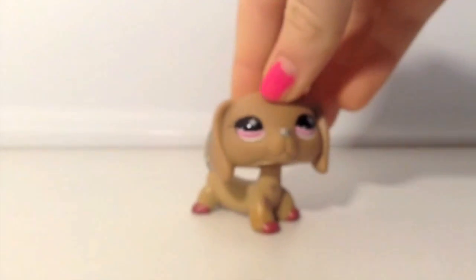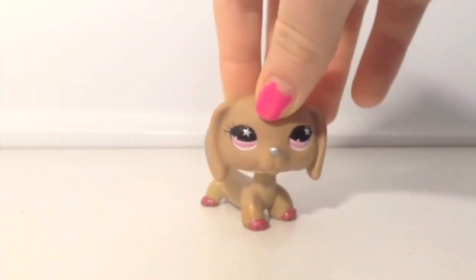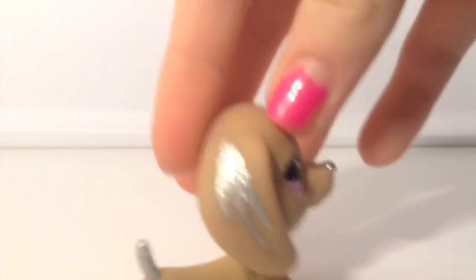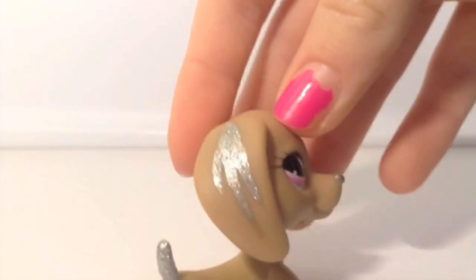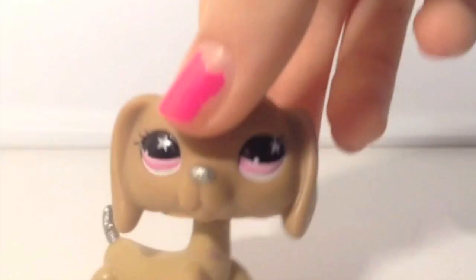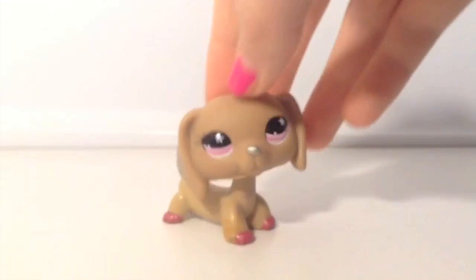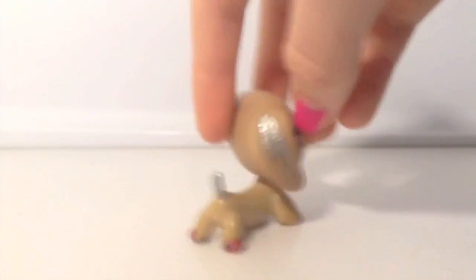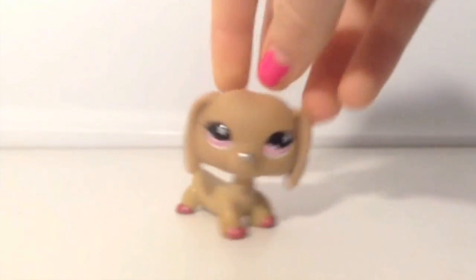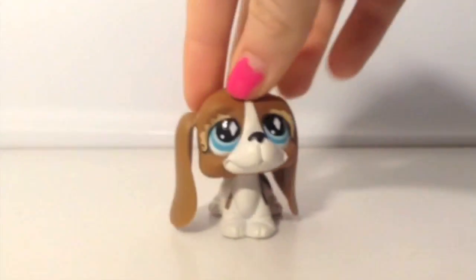This is again my only Dachshund. I actually customized her — I painted sparkles on her because she had darker lines, so I just painted over them. I think I did a really good job, and I also did the pink paint. It's super cute. It's not actually very old but it's still in really good condition. My dad just got me this one — I asked and he said sure.